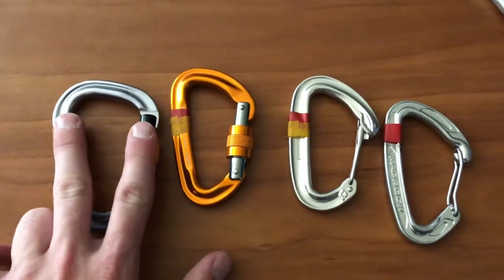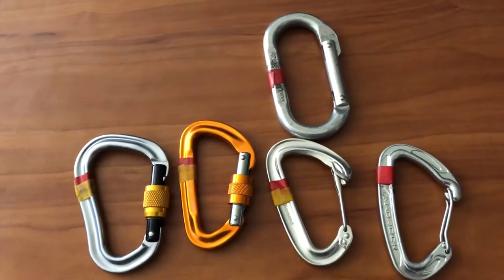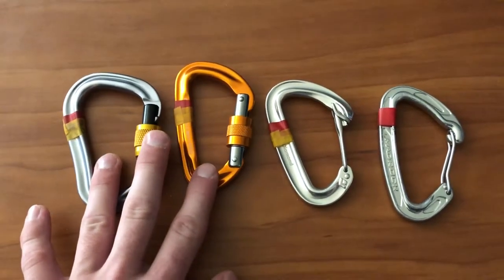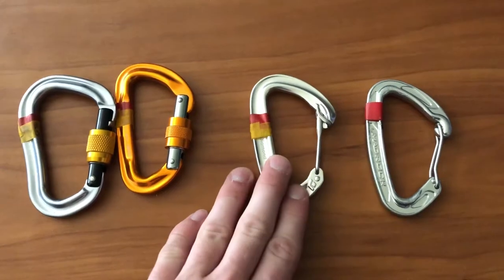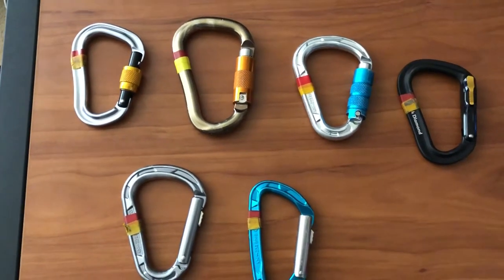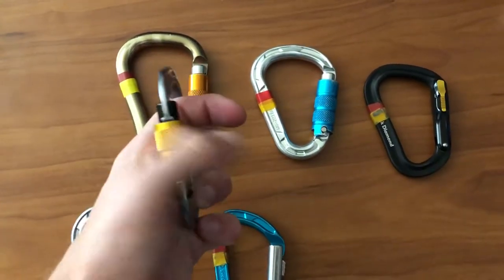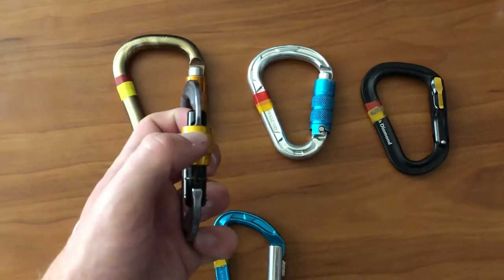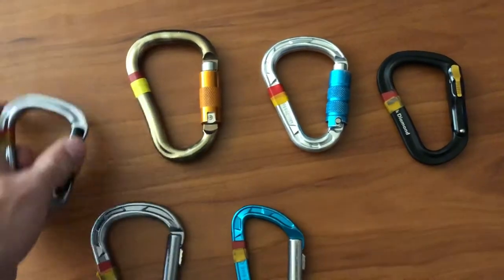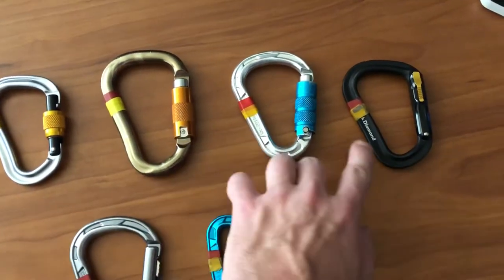So those are the three main types: pear, D, and oval. Skip the oval unless you want it for a specific purpose. Pear and D carabiners are very good for locking, and they don't really make non-locking pear carabiners. Now there are many different types of locking carabiners. This one is a manual locking carabiner — you spin the collet all the way up and you can't open the gate anymore. Then you can do the classic mash test to make sure it's not open.